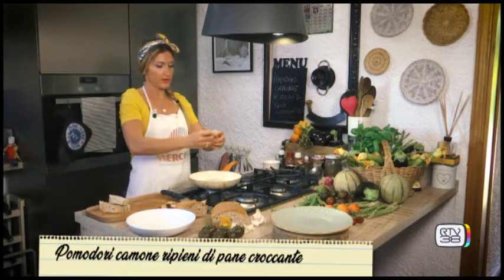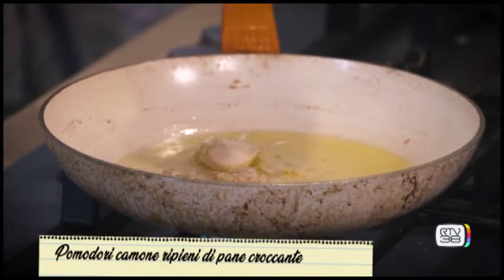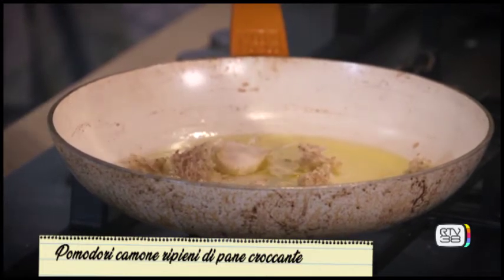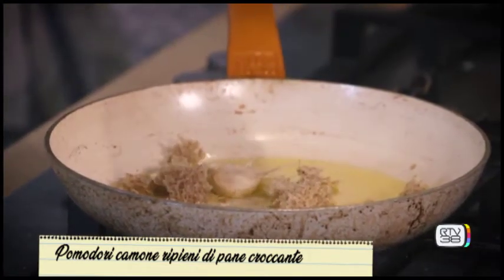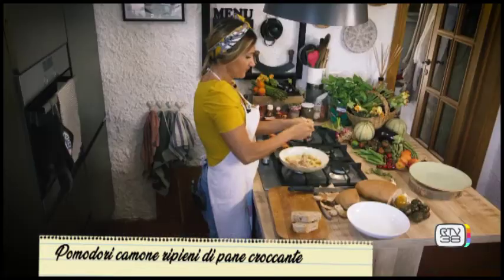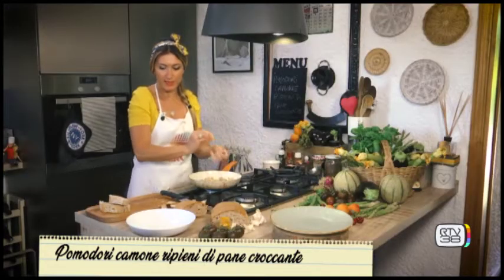Now we take the bread and break it into small pieces. With your hands you can also make a coarser crumble — I prefer to make it into little crumbs. If it's very dry you can also use a grater or a mixer. But I don't want to reduce it too much, otherwise it becomes breadcrumbs. I want to feel the actual texture of the bread.